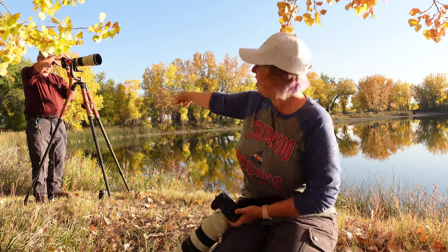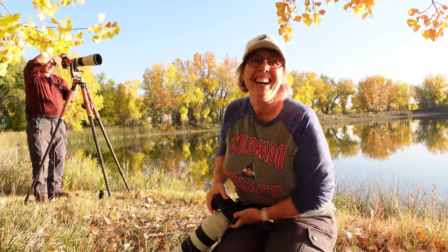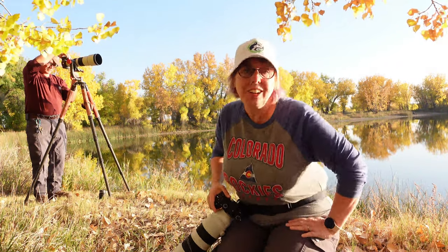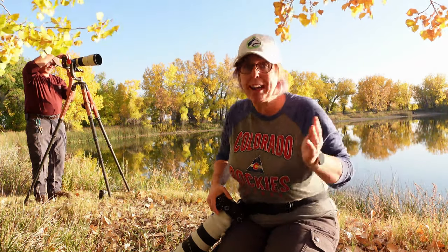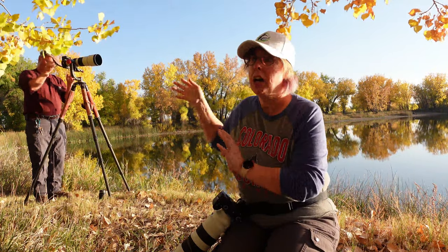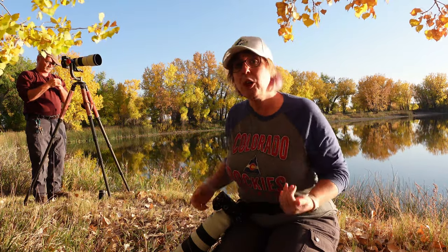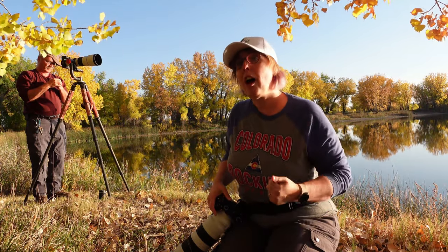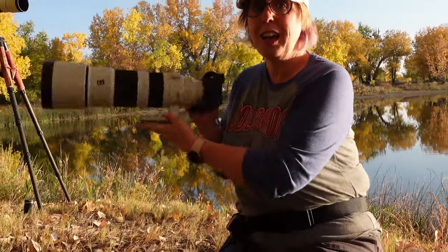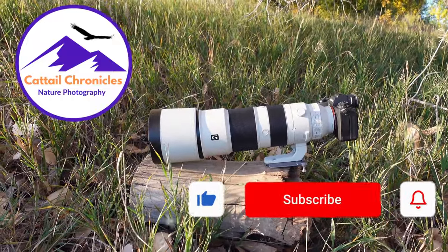Hey everyone, Monique here and Steve's over there. Say hi Steve. We are out here on this glorious Colorado fall evening waiting for sunset, and while we do that Steve's going to set up his shot and figure out what he wants to do at sunset.